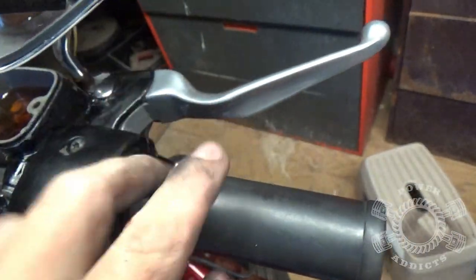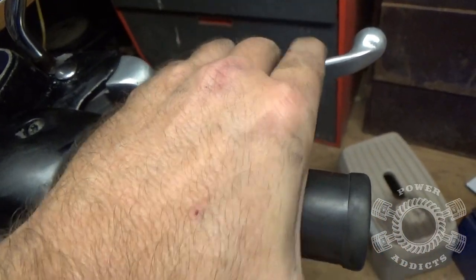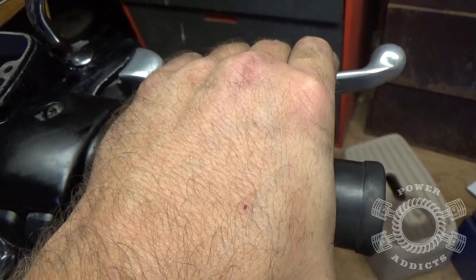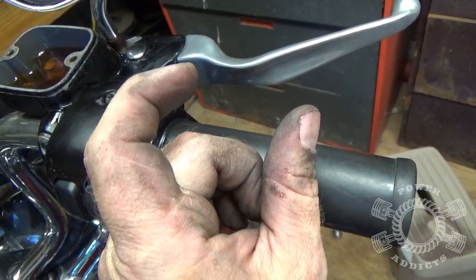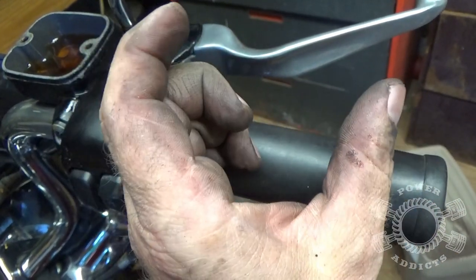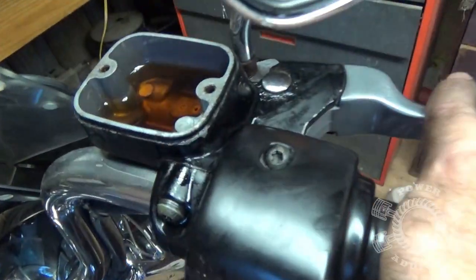Always do this: number one, before you top off your master cylinder, and number two, for darn sure before you take off and ride. Squeeze that lever until you feel it engage. Right here, as far as I need — I can squeeze it harder, but right there I would probably be locking the front tire up. The first time you squeeze after new pads, as you saw, I was bringing it all the way into the grip — that's because your brake pads aren't touching the rotor yet. Each squeeze pushes your pistons closer and closer, bringing the brake pads closer to the rotor. Now I've got solid brakes and we can top it off with some DOT 4 fluid.